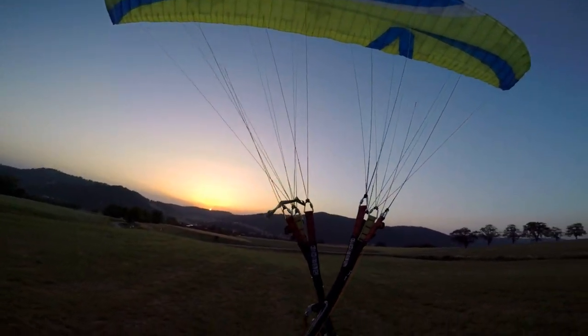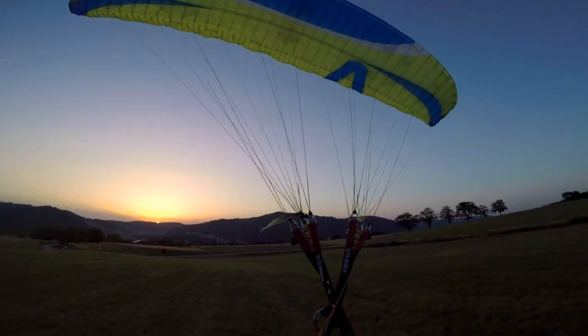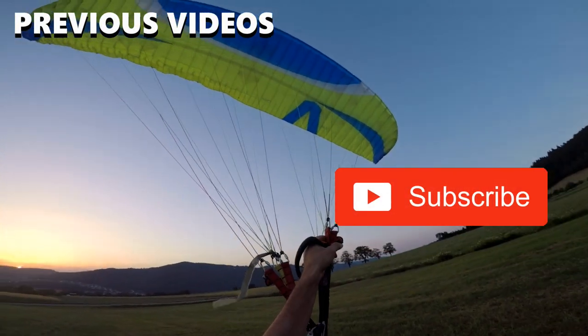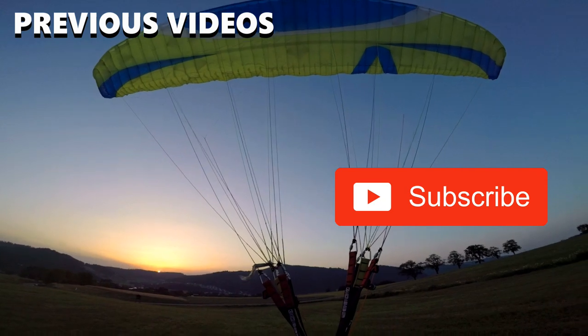Ground handling in the sunset — how sick is that, man? How sick is that!